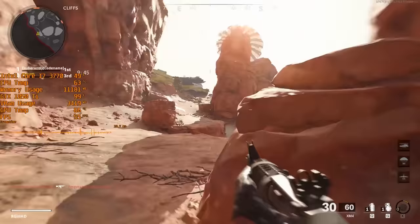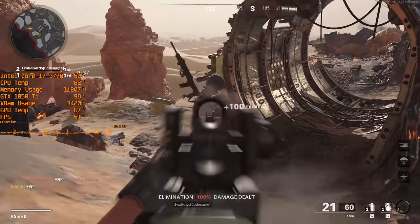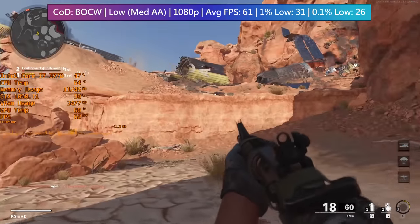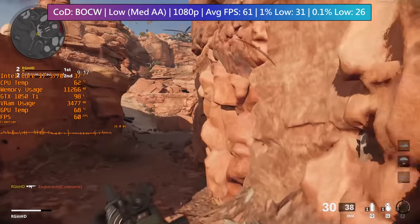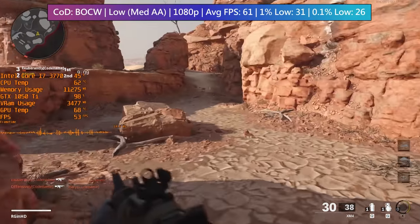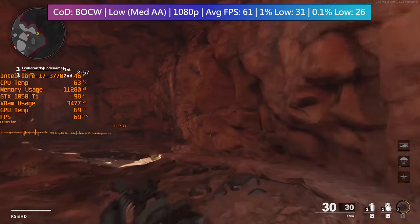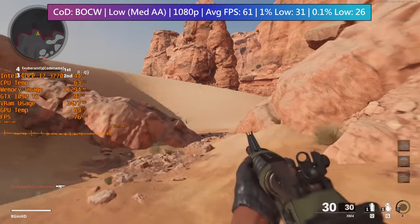The first game is Call of Duty Black Ops Cold War. I started off at 1080p with 100% resolution scaling on low settings, but I always use medium anti-aliasing simply because this helps eliminate those pesky jagged edges — in Call of Duty they are particularly noticeable. The CPU temperature is hovering around 60 to 70 degrees, although the CPU itself isn't really being utilised compared to the 1050 Ti. This is definitely more of a GPU-intensive title and the game will happily perform well providing you have a decent 4-core 8-threaded chip.